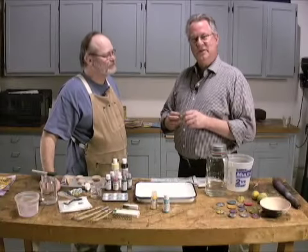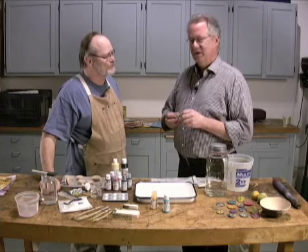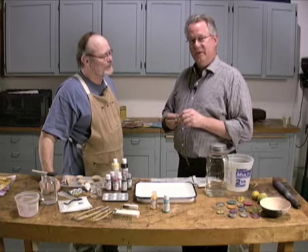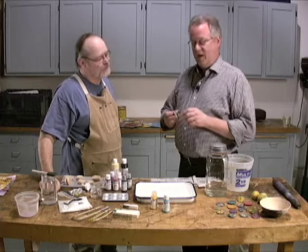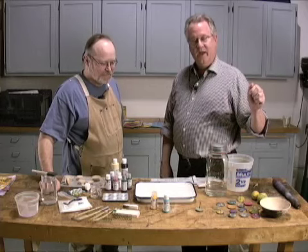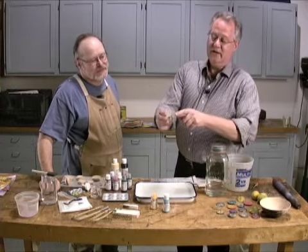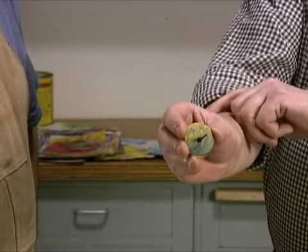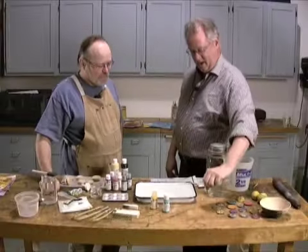Hi, everybody. I'm Tim Johnson, associate editor for American Woodworker magazine, and I'm here with Alan Lacer, woodturner and the author of American Woodworker's Turning Wood Department. In the February-March issue of American Woodworker, Alan shows how to make these two-piece spinning tops. And now we're going to tell you how to create this marbled finish that you see on the top of the surface. Alan, why don't you explain how it's done?